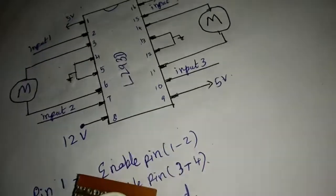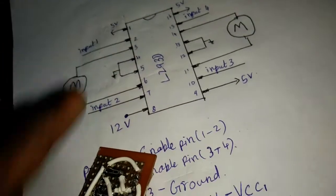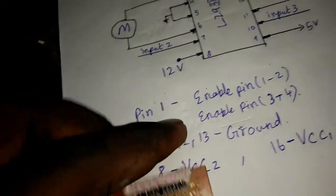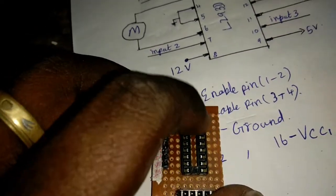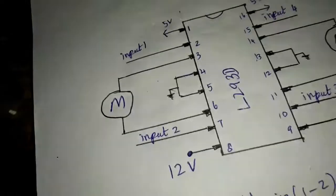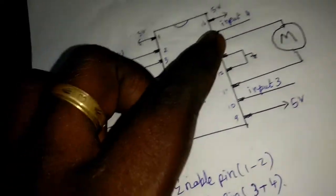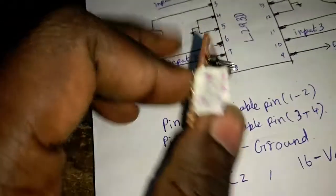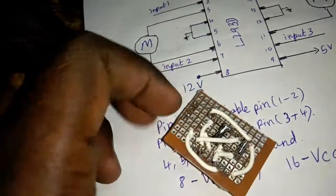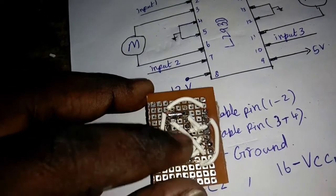This one is pin 9 line, this one is pin 16 VCC, and this one is pin 1. That means pin 1 is 16, then 9. This one — 3 pins — is 5V. This one is pin 16 and this one is pin 14.